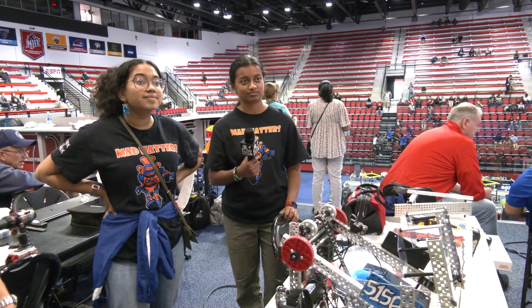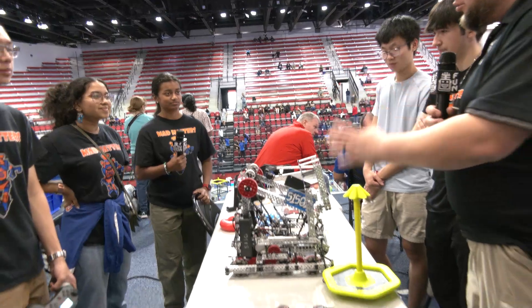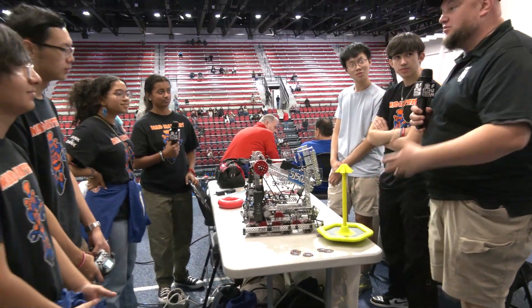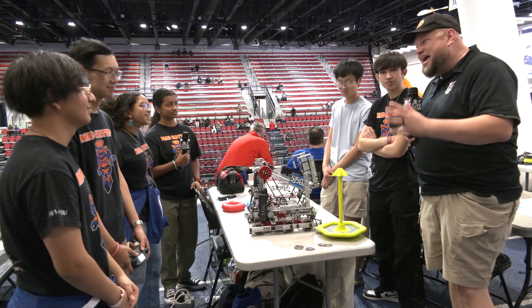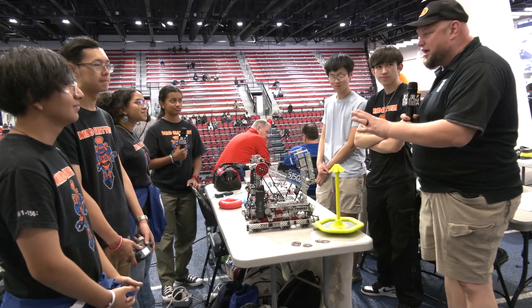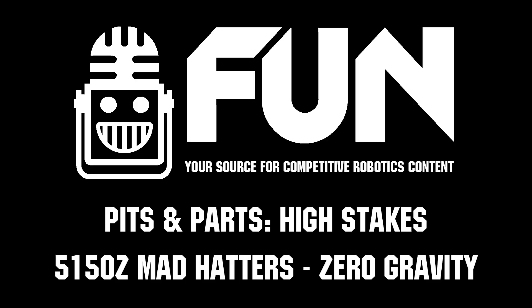Well, Zero Gravity, thank you so much for taking the time to tell us about your team's operations. A great robot overview — learning things and improving all the way through. You're still having an amazing performance here so far, and we can't wait to see how you do at this signature event and throughout the rest of the season. Good luck!